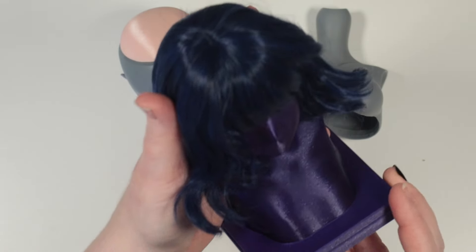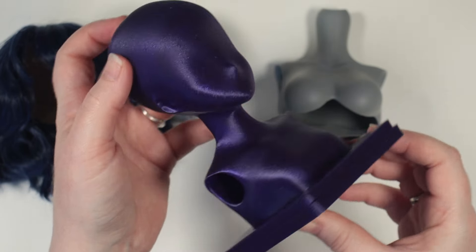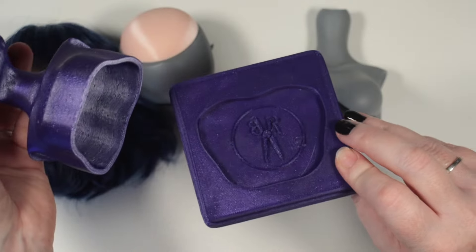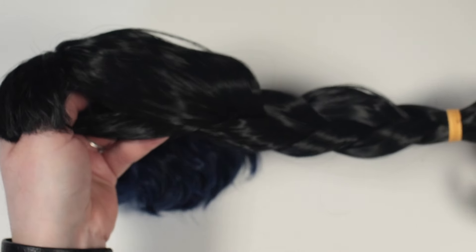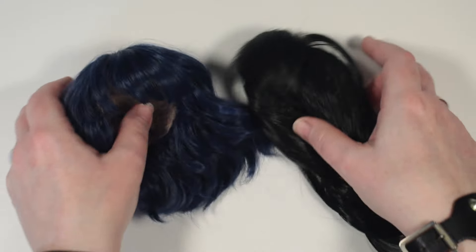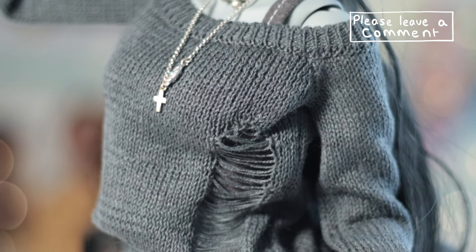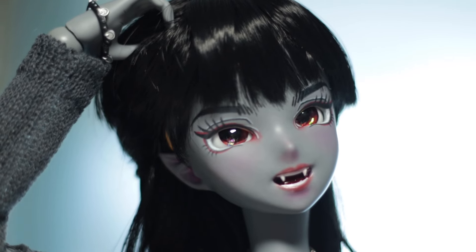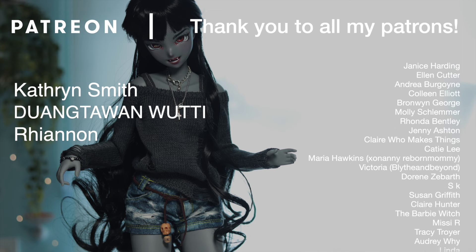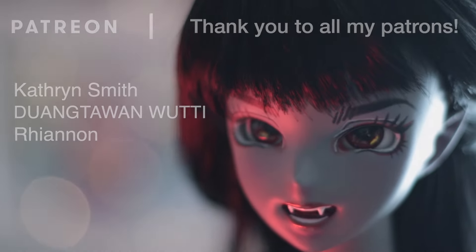I want to quickly thank Charvet from the MyLadyDisdain Discord, who gifted me with this SmartDoll wig stand — I'll use it when I'm next creating a wig. I'm torn between two wigs for Marcie: the long black one is closest to her original design, but the dark blue is just so cute too. Please let me know which look you prefer in the comments. Thank you to my fantastic supporters on Patreon — Catherine Smith, Dwangwitan Wooti and Rhiannon are my newest members. Thank you all so much for keeping these videos coming.